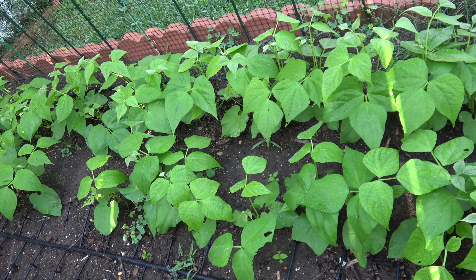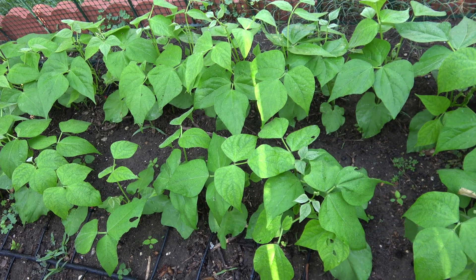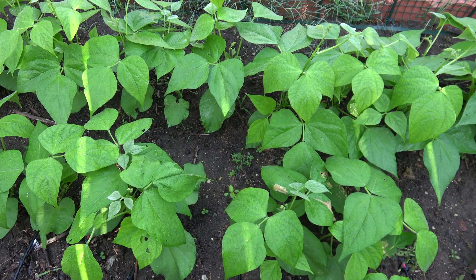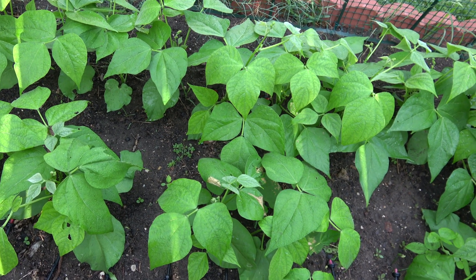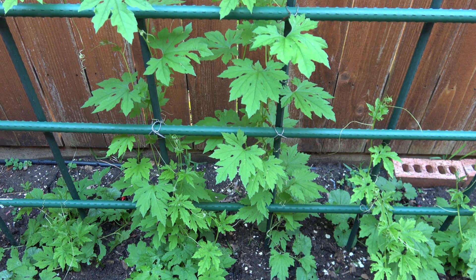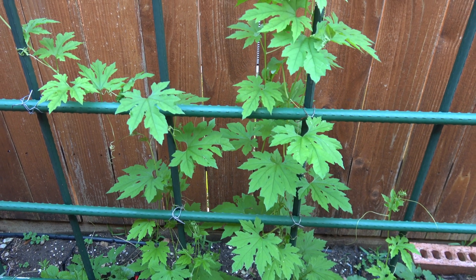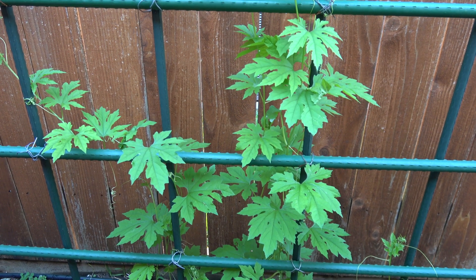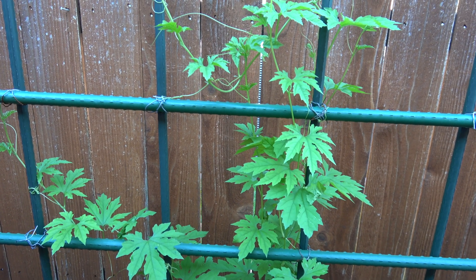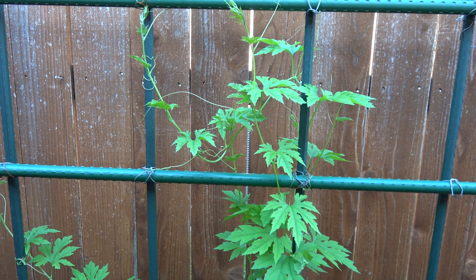And here are the happy and healthy plants in my garden. I hope you learned from my video. Press subscribe and share to support my channel. Press the bell button to be notified of my upcoming videos. Thank you.